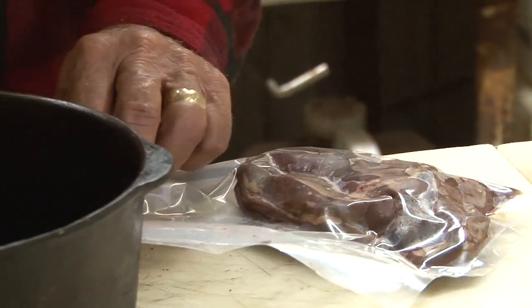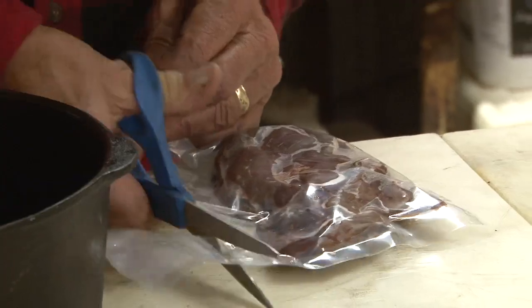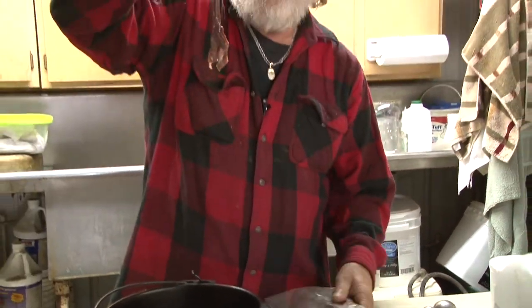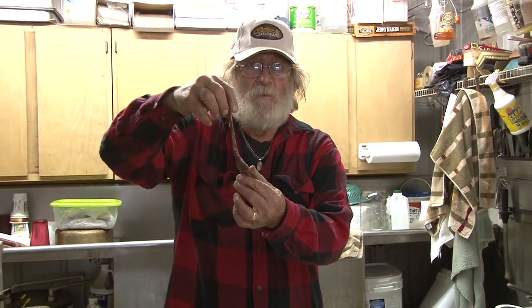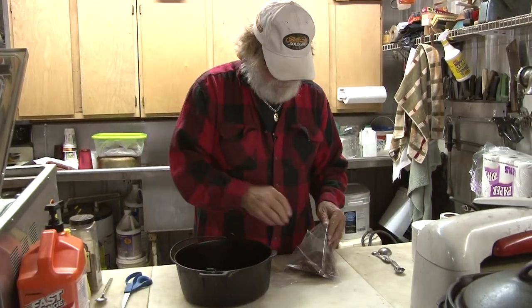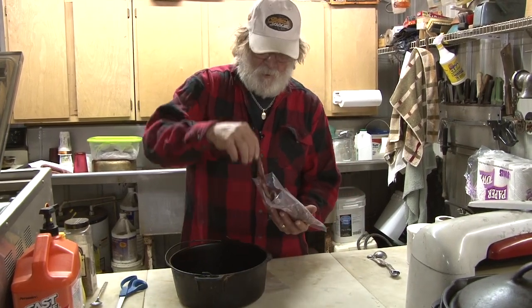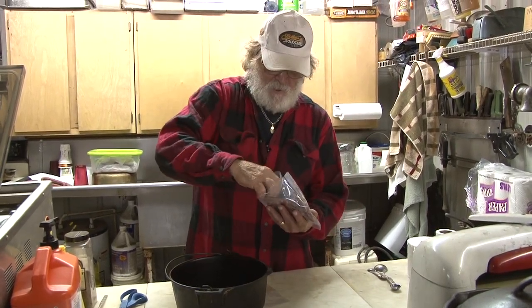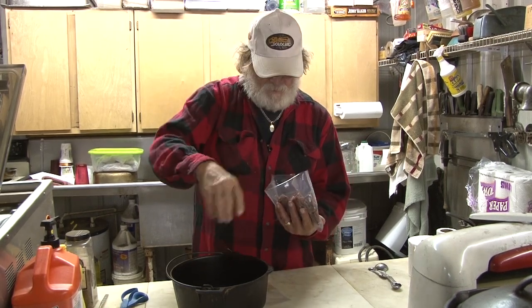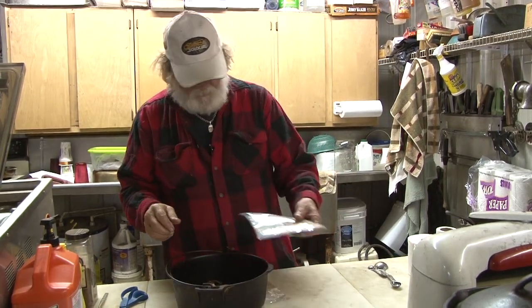We got to start with some meat that we already got ready to go. You can see these pieces are already cut. This is white-tailed deer and this is mussel meat right here. Right now we're not worried about how we put it in the bowl. This is all thin eighth-inch by three-quarter or one-inch pieces of mussel. So we're just going to dump that mussel in.